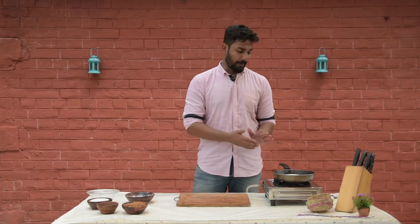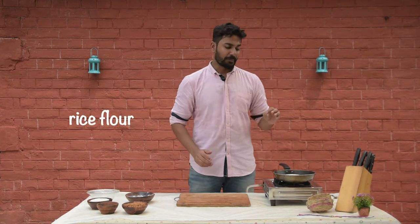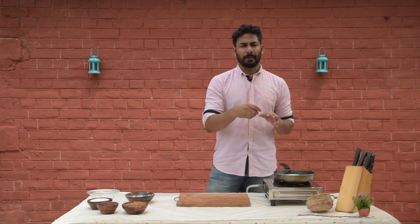The ingredients are rice, jaggery, coconut, and a little bit of garlic. If you have whole rice, you can add whole rice — brown it a little, then grind it into flour.